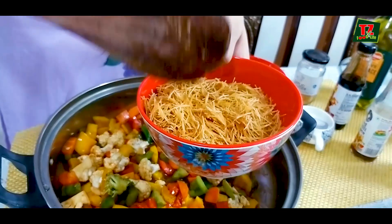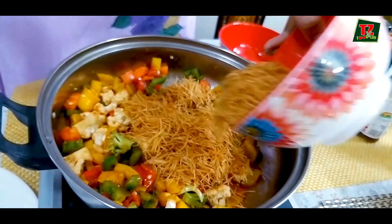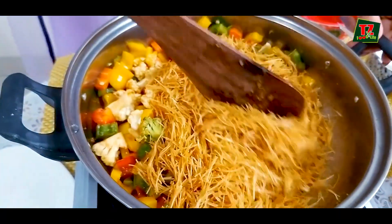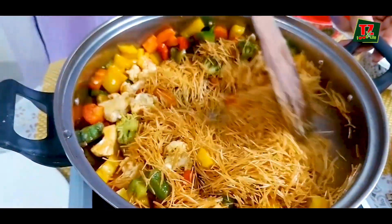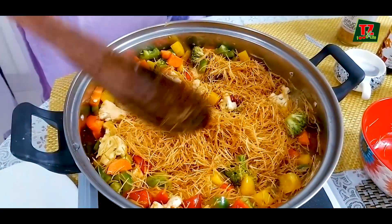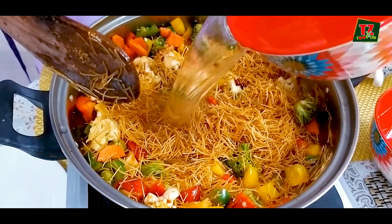This is also a Schezwan sauce which is already made and has a Chinese flavour. Now I am going to add the Bambino, which is roasted. It will be roasted, and this is why you need to add water — equal amount to the Bambino.